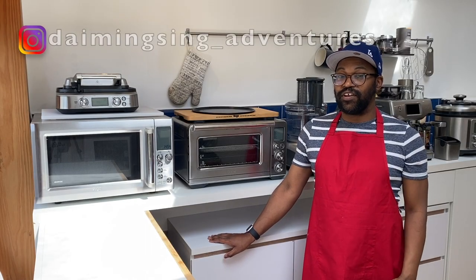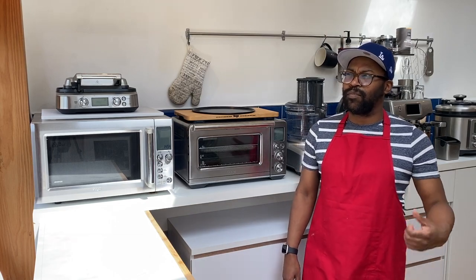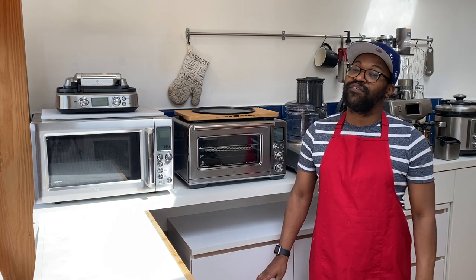Hi guys, welcome to another video showcasing my appliances. As I mentioned in my previous video, I just wanted to go through some of my appliances with you because I have quite a few. Maybe there are some people that have them, or maybe you're thinking of purchasing something like this, and I also want to tell you a little bit more about these types of appliances if you're not very familiar with them.